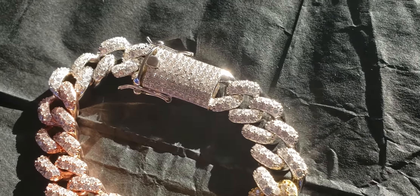Once again, this is the 15mm 8.5 solid silver tricolor Cuban link bracelet. This is the natural sunlight test.